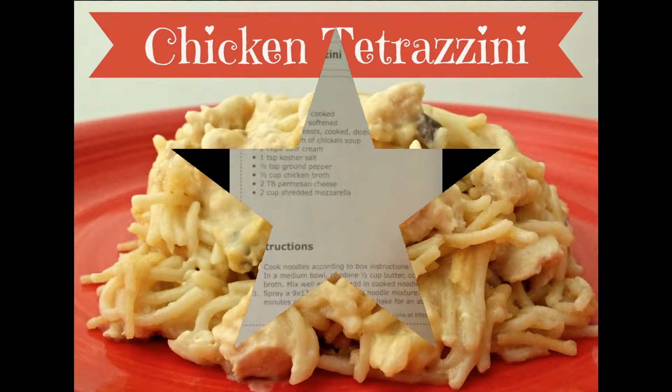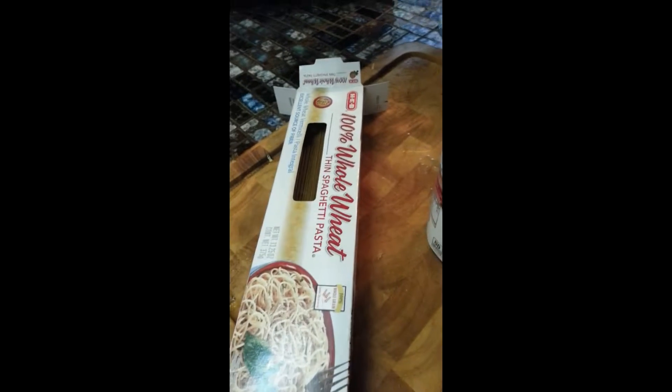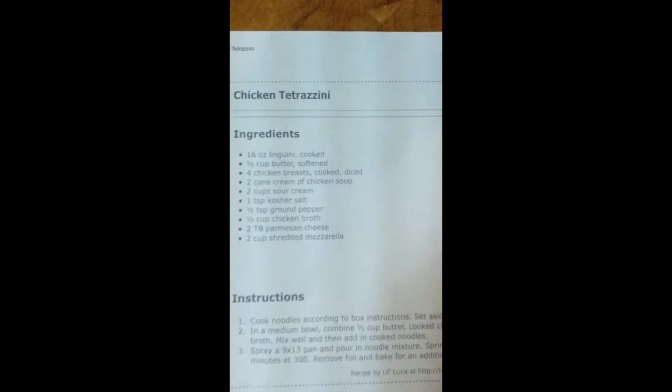We are going to make a chicken tetrazzini. We're going to put these in there and these, then pasta. That is the ingredients if you want to pause. We need some sour cream and some other cheeses there.